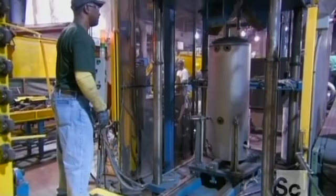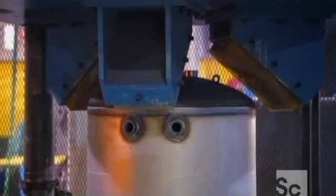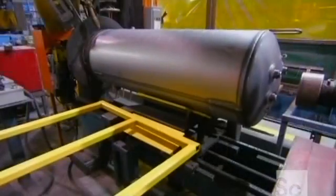The tank then goes into a vertical press that pushes it down onto the base. A computerized arc welding machine welds the tank together.